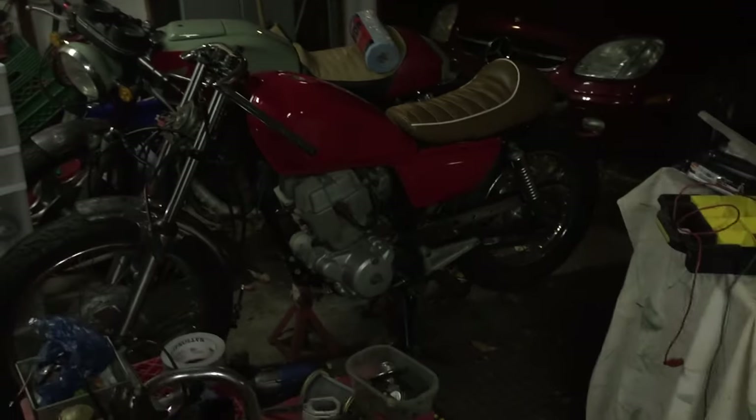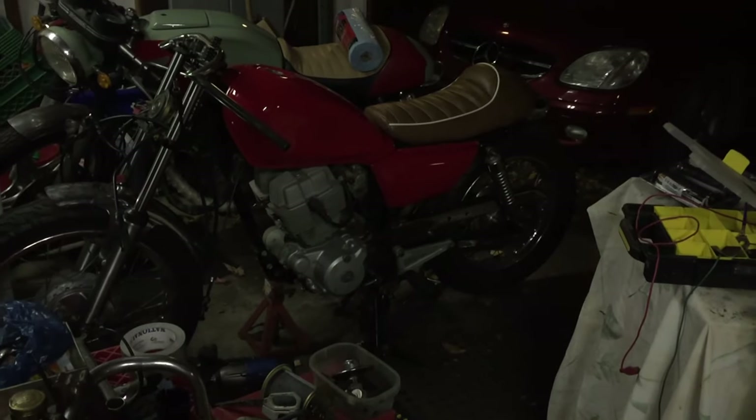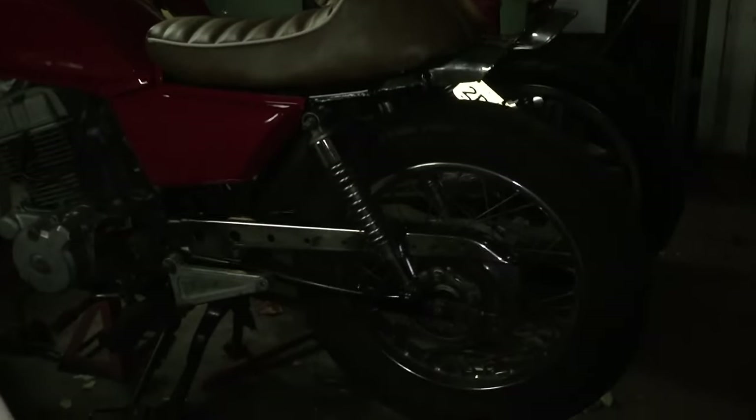You saw the seat done and painted already. You can kind of get an idea of what it's going to look like in side profile. I also installed the chain guard — I drilled a few holes in it just for something different.